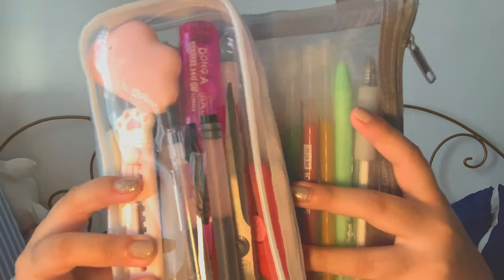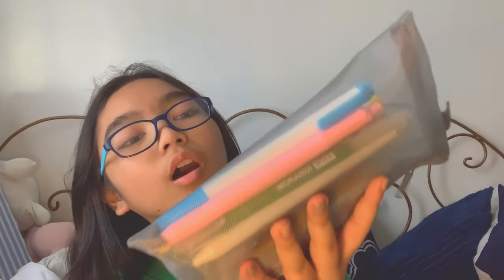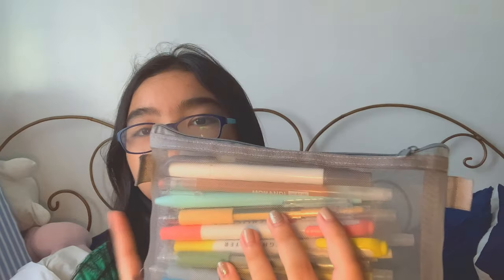Hi everyone, welcome back to another video! Today I'm going to show you guys what's inside my two pencil cases. They became two because some pens came the other day and I had to put them in a second pencil case while I was already using the first one. So let's go with this one first — this is my normal pencil case. It's not really that colorful, but yeah.